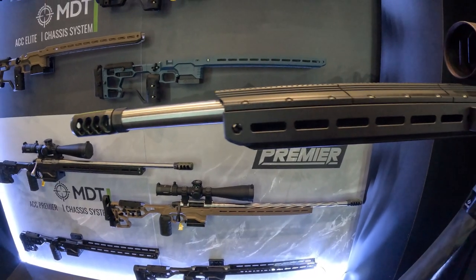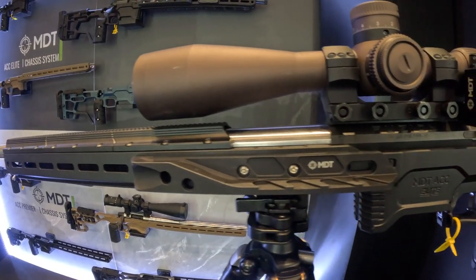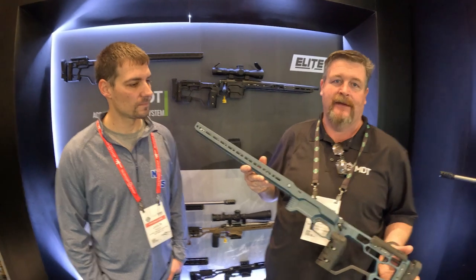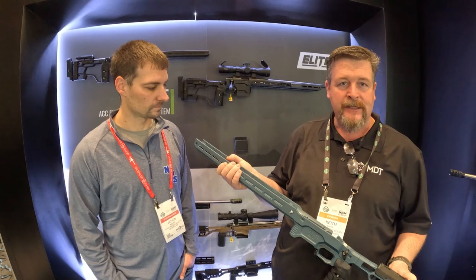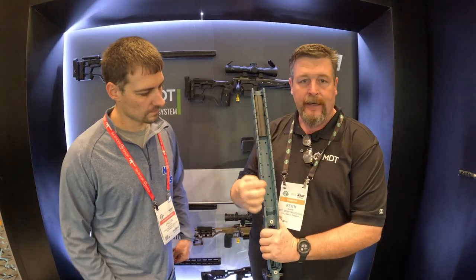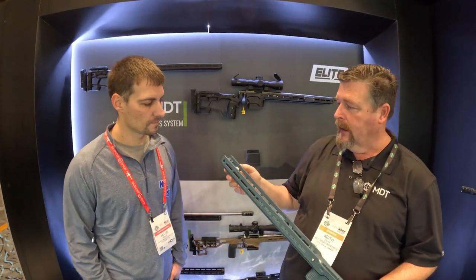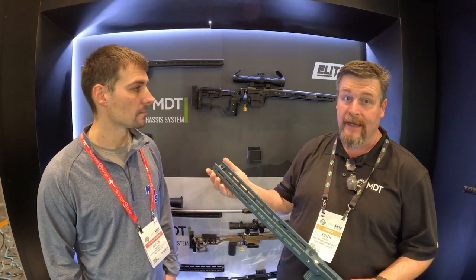We took the original ACC and tried to find a few things that would make it better, and really that list was pretty short. We love that chassis. One thing we wanted to do is apply technology to it. For the forend, we wanted stiffness, rigidity, and recoil management. So we widened the forend out, thickened it up about three-eighths of an inch, which took all the torsional twist and flex out. We enclosed the forend and that increased the rigidity a significant amount.